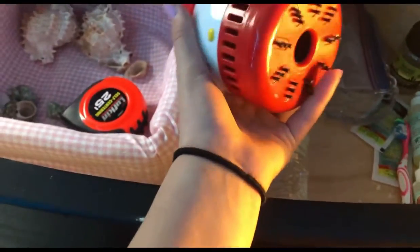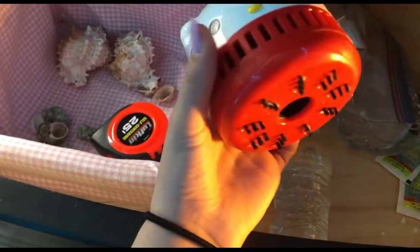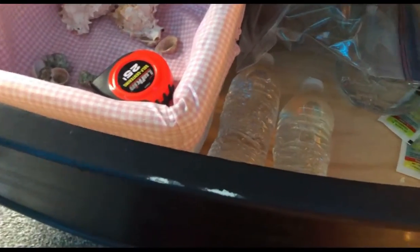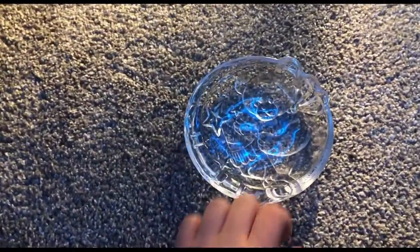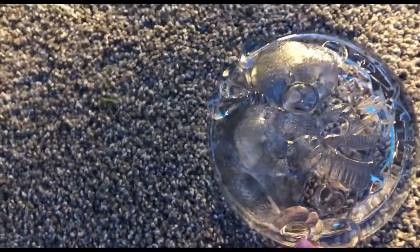I want to give my crabs the best care. I also have this little vacuum — I use it to clean up substrate because there's a lot of it. And then I have this little bear-shaped dish that I got today. I was going to use it for the water or food dish, but I changed my mind, so I just don't use it.